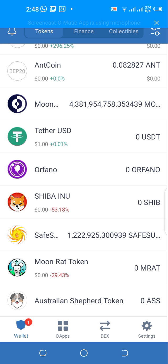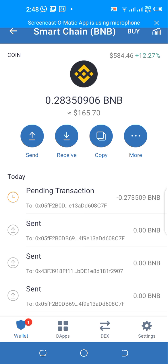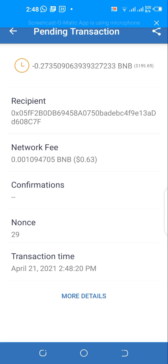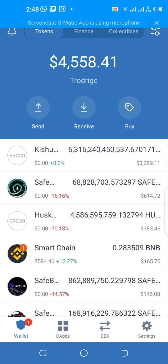Let's check the status of our transaction — it still has no confirmations. We're going to have to be patient and wait for it to confirm. Let's give it some more time.